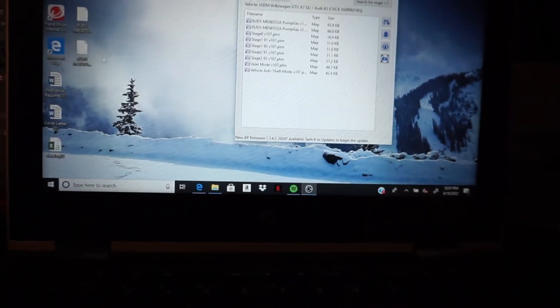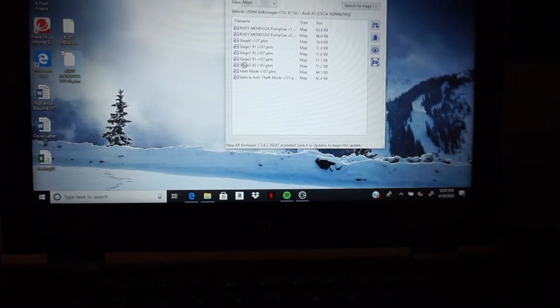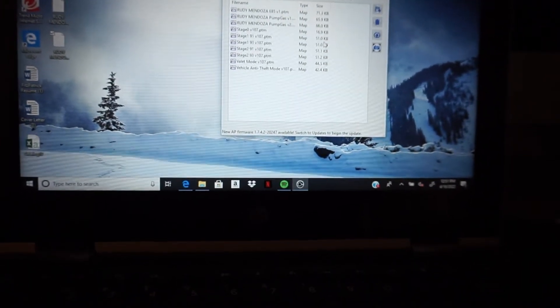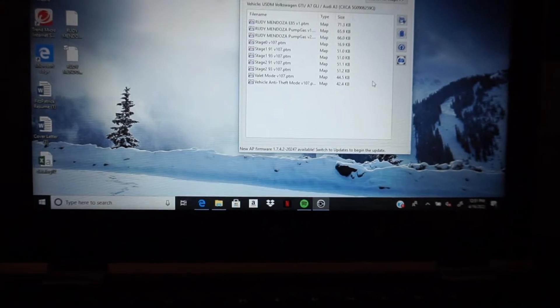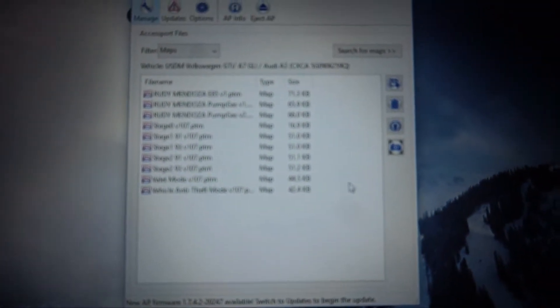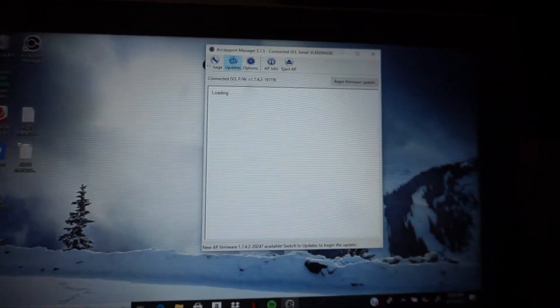It's gonna connect directly to Jesse's maps. So we're gonna go to maps — yes, pump gas — yes. So we successfully put it down into COBB Access Port. You see right there, those are all Jesse's tunes.